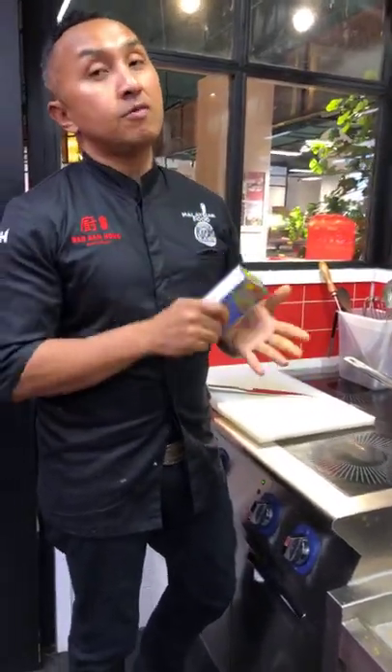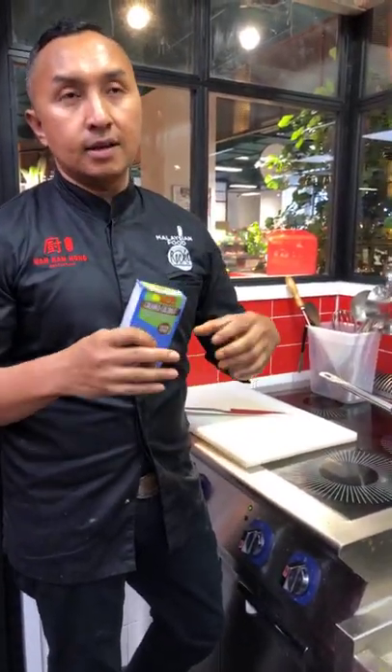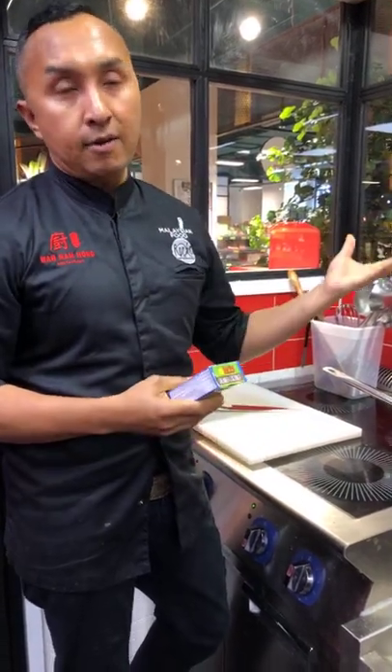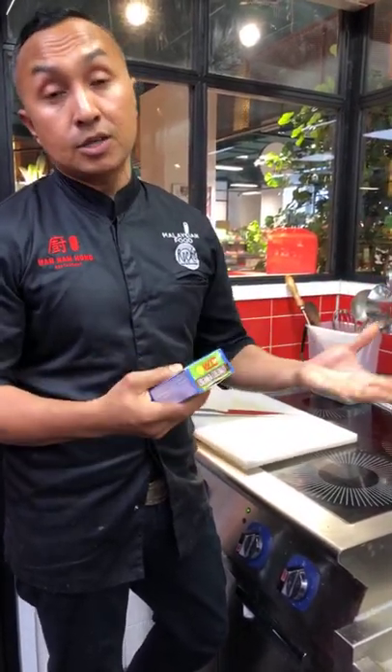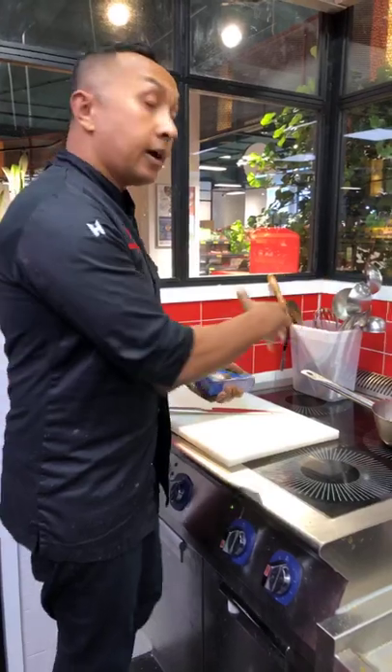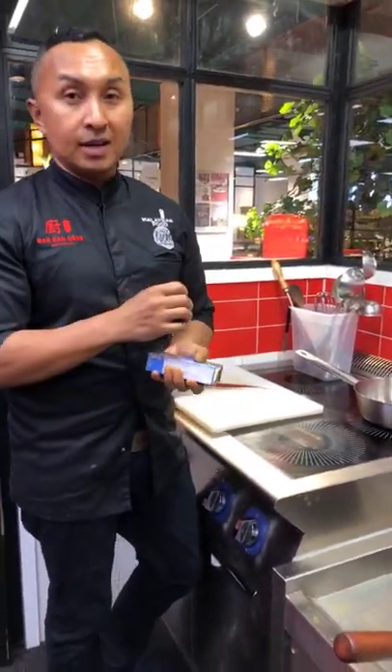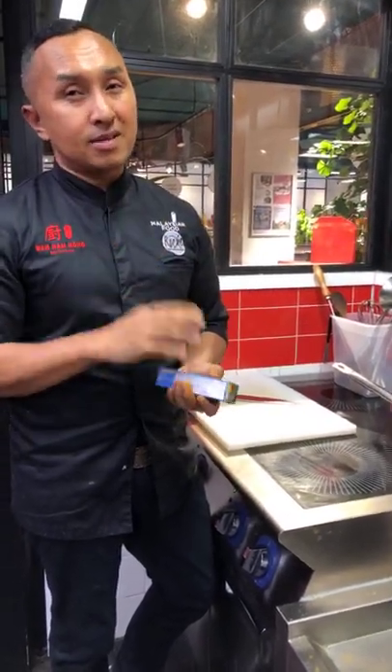If you want to do it the very authentic way, you have to get the desiccated coconut — you can grate it yourself or you can buy ready-made. After that you fry it until brown and then use a pestle and mortar, pound it, and it's going to turn into paste.